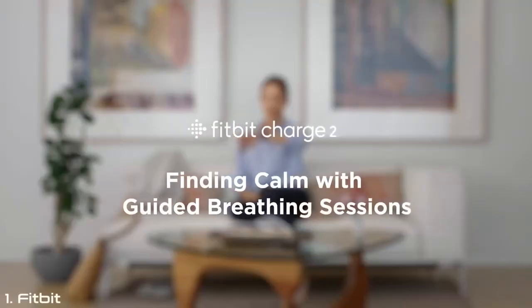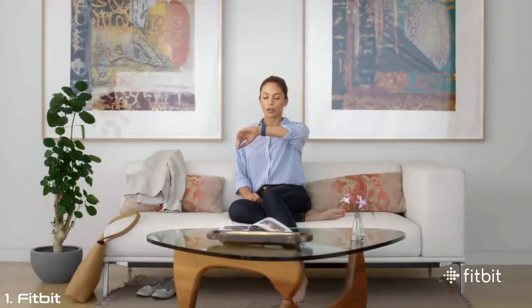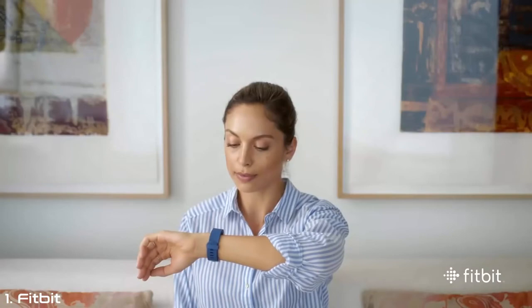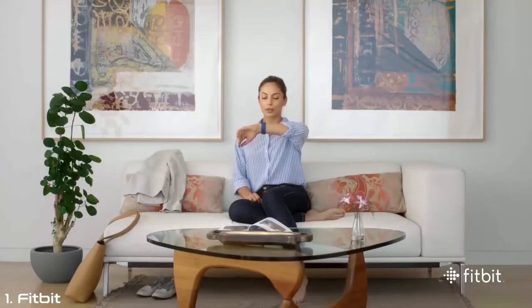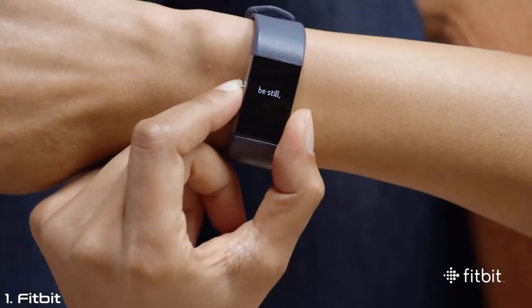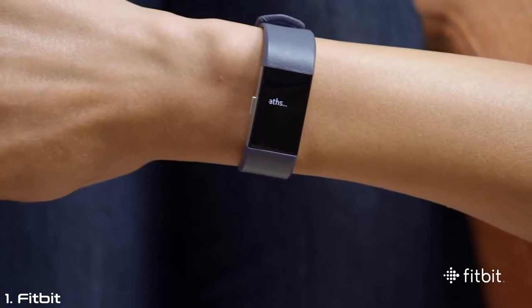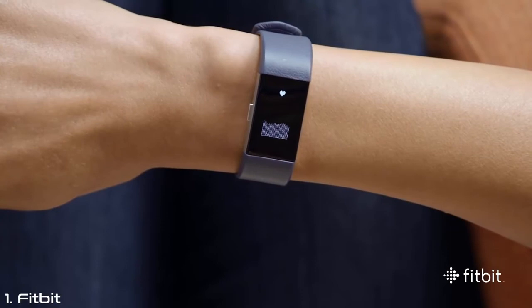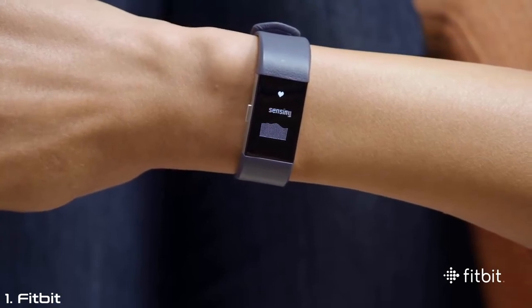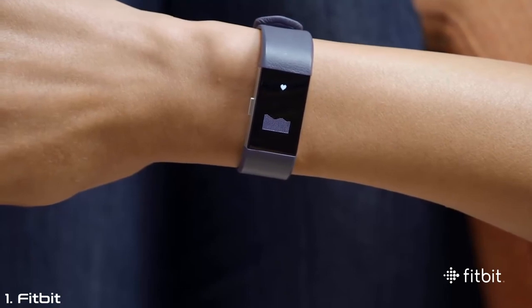Research shows that guided deep breathing can help you reduce stress and anxiety, and even lower blood pressure. With guided breathing sessions based on your heart rate, Charge 2 makes it easy to find moments of calm throughout your day. The Relax experience on Charge 2 features deep breathing sessions that are on demand and personalized based on your heart rate. Charge 2 uses your real-time heart rate to determine your breathing rate, making the session personalized to you, which helps ensure you get the benefit of deep breathing.